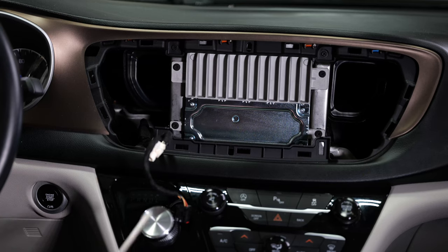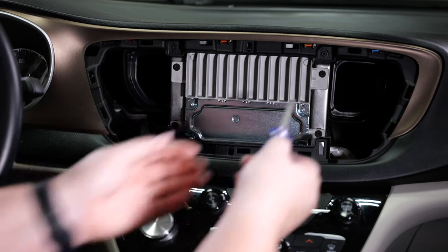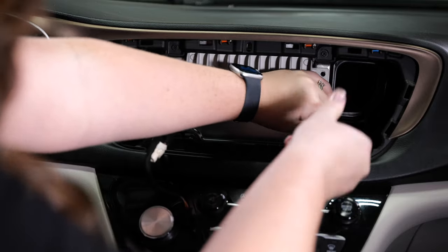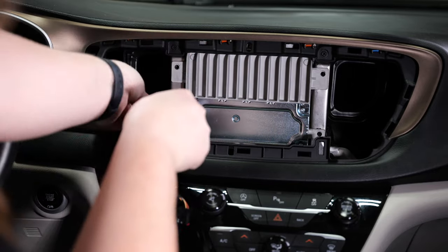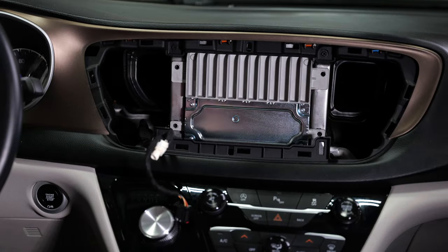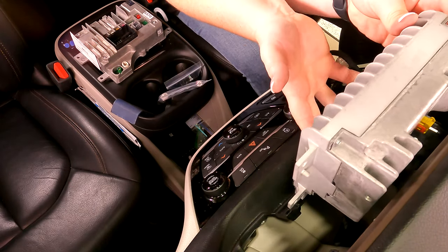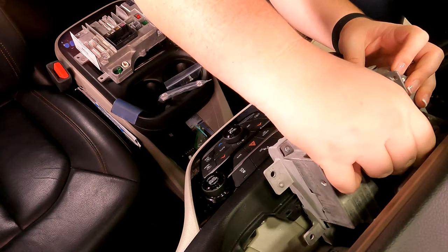Now that we're back in the vehicle and we've replaced the air vents, we're going to go ahead and take out the module. There are four Phillips head screws right here that we're going to go ahead and disconnect. Once we have those screws out, we'll go ahead and flip this down forward. Now we're just going to pick this up and tuck it underneath so that we can see the exposed wires, and we'll go ahead and disconnect everything that is behind this.